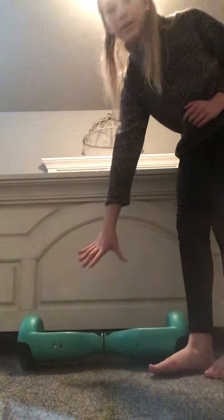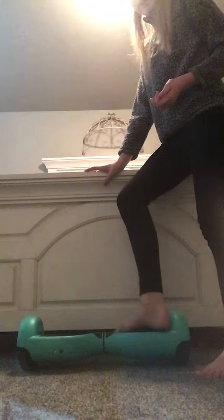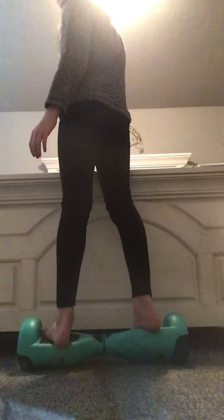It can't be down low while you're trying to be on a hoverboard. So right now I'm going to leave it off, and I'm just going to try to hold on to my bed and try to balance.